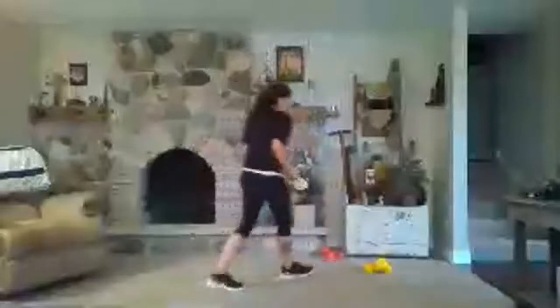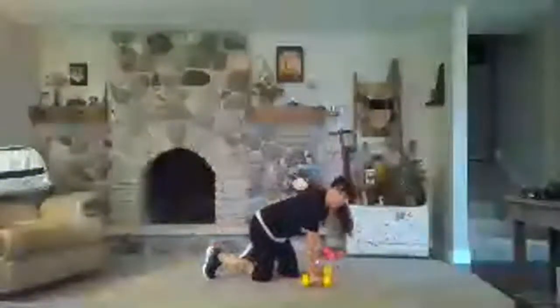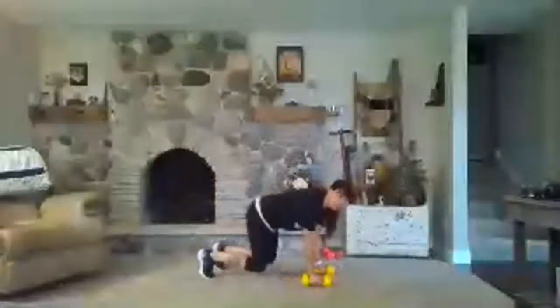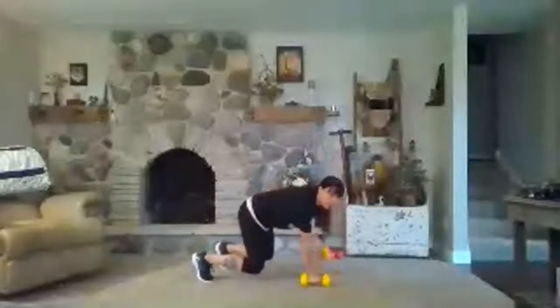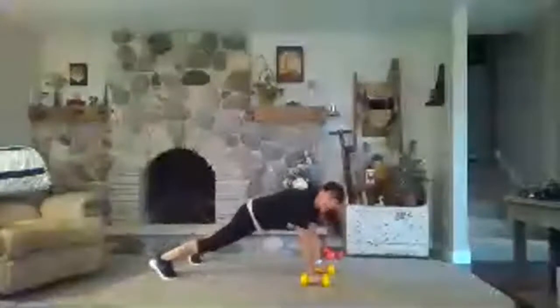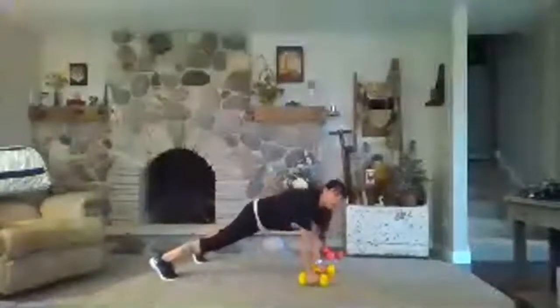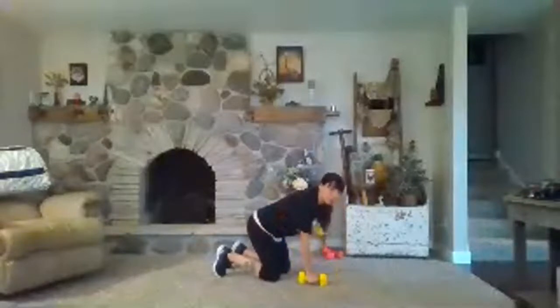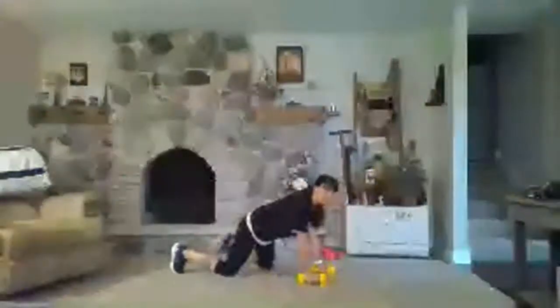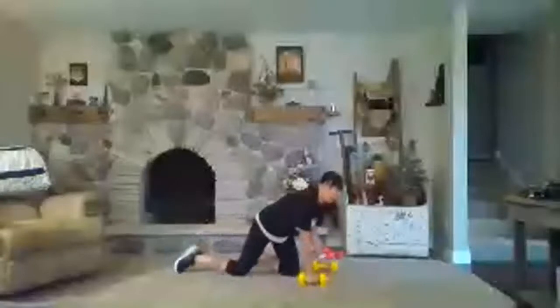Next one. For your strength, a couple of options. First one: bear crawl — you're hovering your knees, hips level. It's pretty tough. Row, row, then hop back or step back to a plank row. You just alternate between those two. If bear crawl doesn't serve you, you can row on tabletop, step back to a knee plank or to your toes.